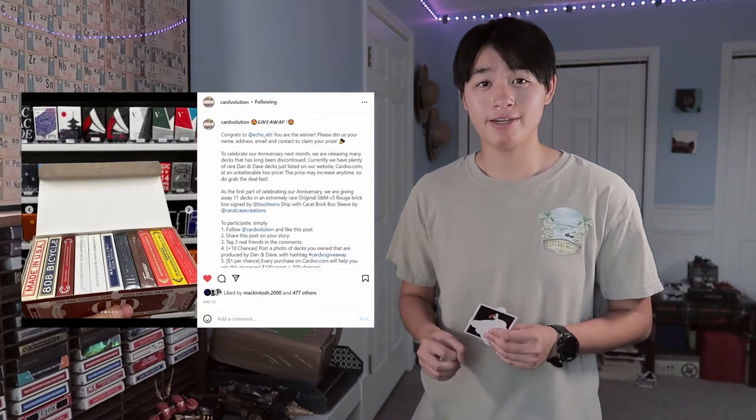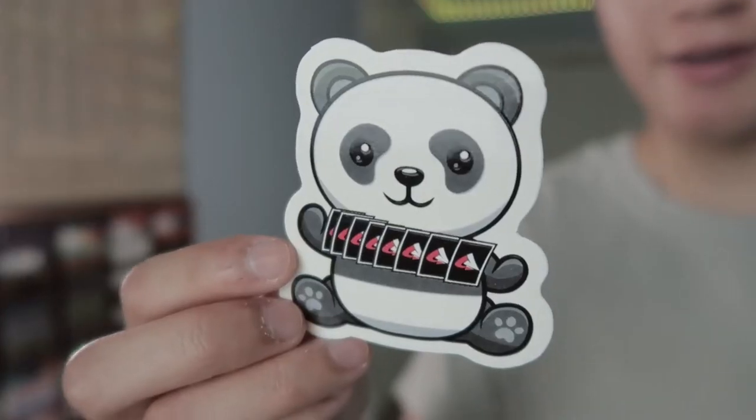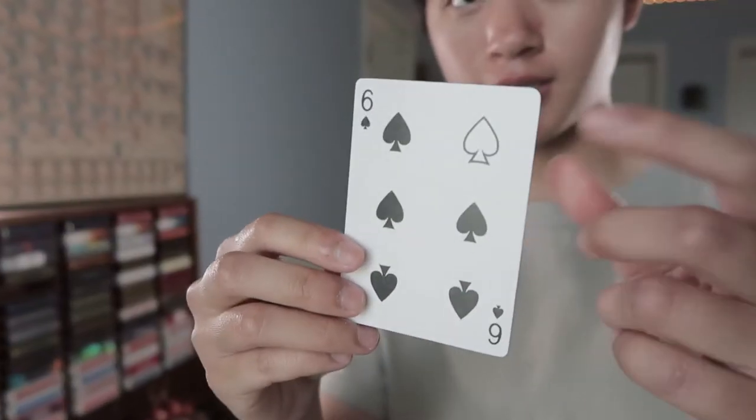I think now is a good time for some background information. I somehow won another giveaway from Cardvolution, and this time it's actually 11 decks of cards in here. First I got some nice stickers — a panda doing a spring-skilled panda right there — then we got a Cardvolution card, and I like this custom pip up here.